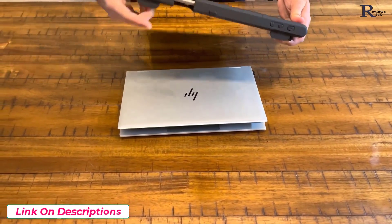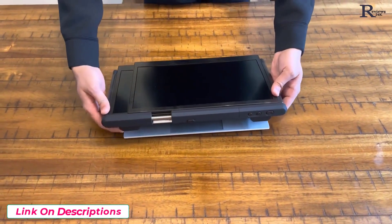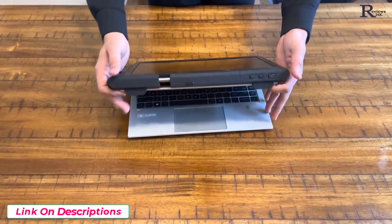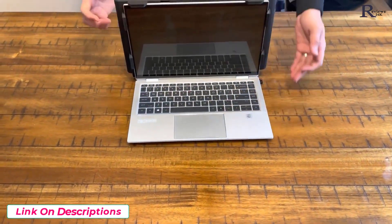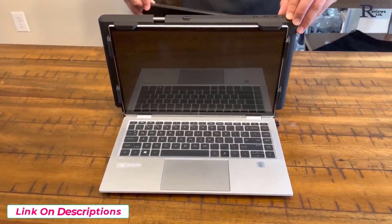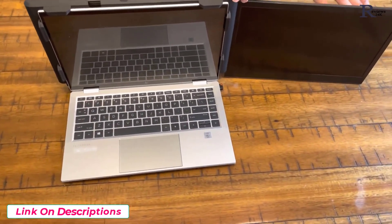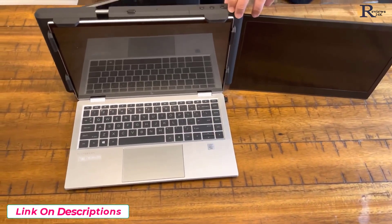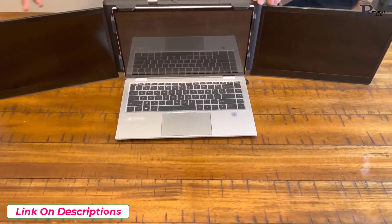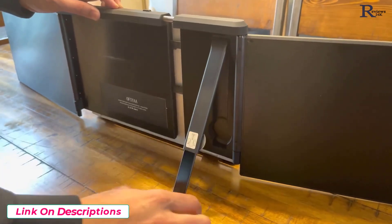I'm going to go ahead and put it on the laptop screen. It's easiest to do when the laptop screen is facing down. Just put it on, make sure it's snug and tight so that it stays on, and then pull out the screens from either side. Once that is done, there is a stand in the back that we're going to adjust, and that's going to give extra strength for the laptop to handle these screens.